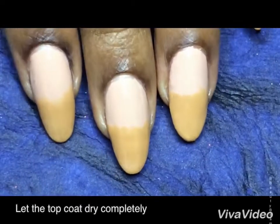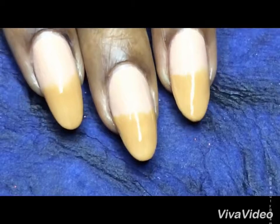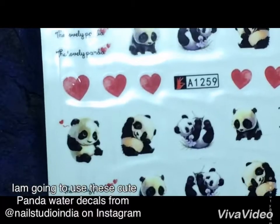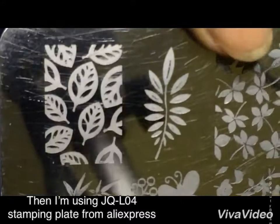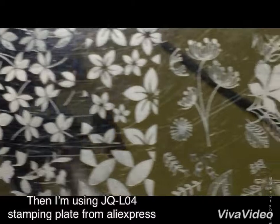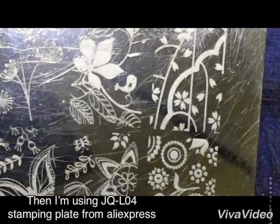Now I'm using these panda water decals, which I bought from Nail Studio India on Instagram. And this is the JQL04 stamping plate from Aliexpress.